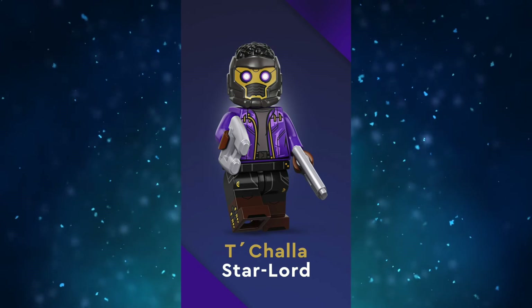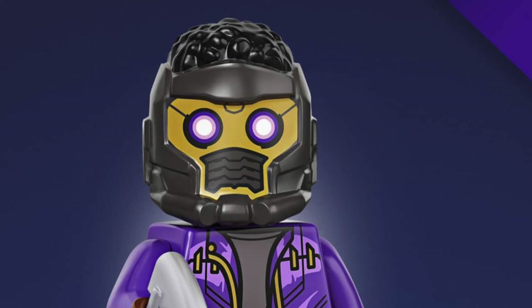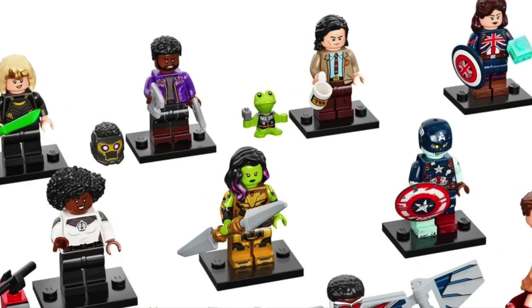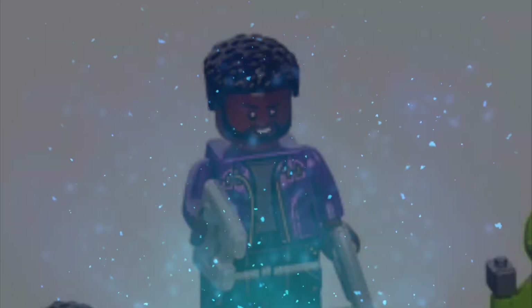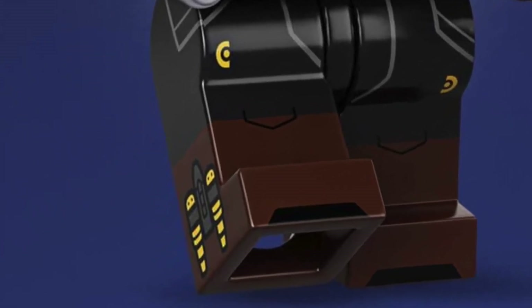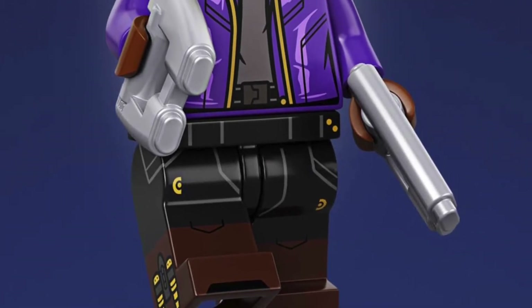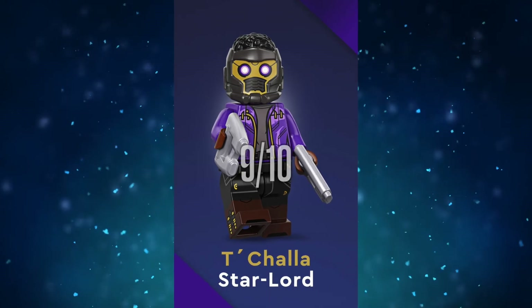T'Challa as Star-Lord is an amazing minifig and is just what I wanted. The helmet looks great with the purple recolor and different hairstyle molded on top. The new Chadwick Boseman face looks good — I'm just really hoping he has a serious battle-ready face on the back, since T'Challa is a very serious character in the MCU. The new torso looks cool and the dual-molded legs are amazing. You can see on the side of his legs he has his jet boosters printed, which is going to look great on so many Star-Lord minifigs, so I'll definitely pick up a second. The blasters are a bit bland, but it's fitting. This is a 9 out of 10 minifig for me — I love it.